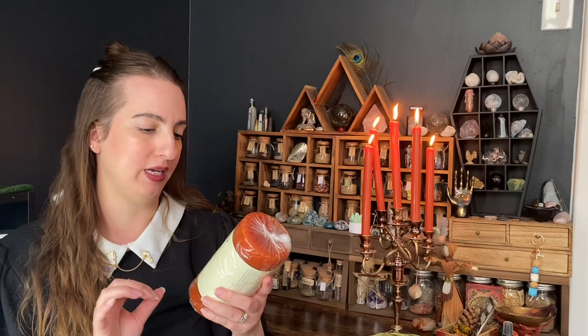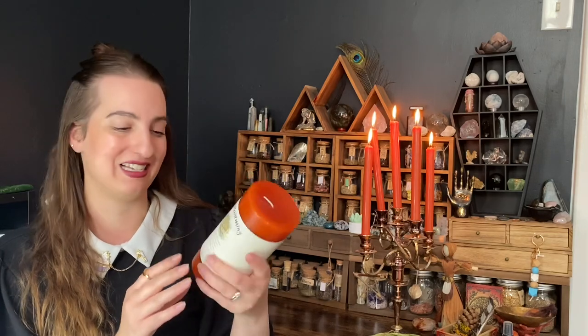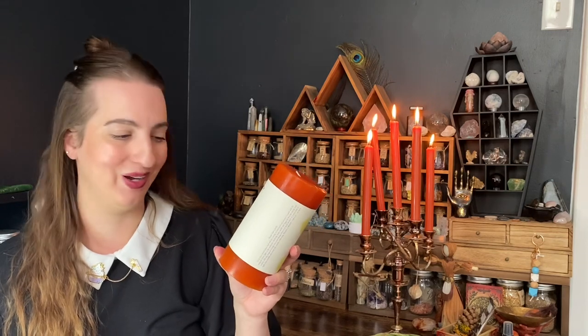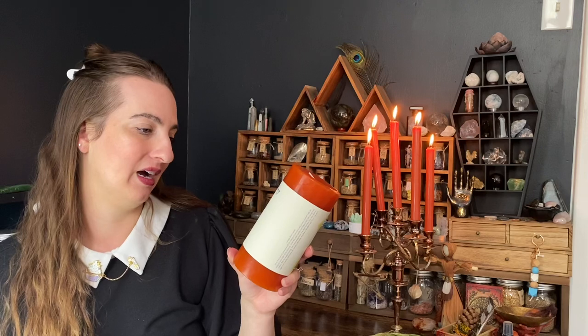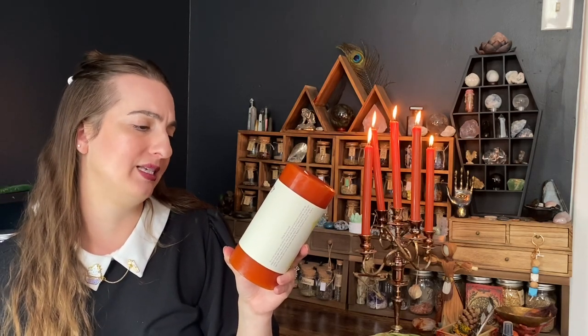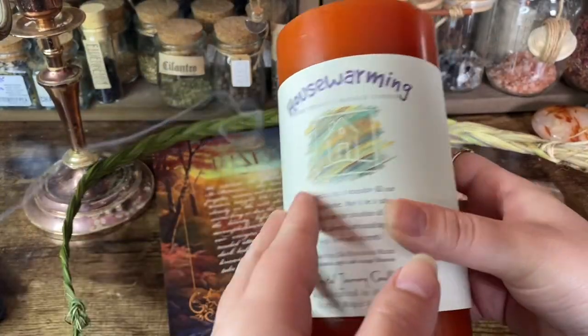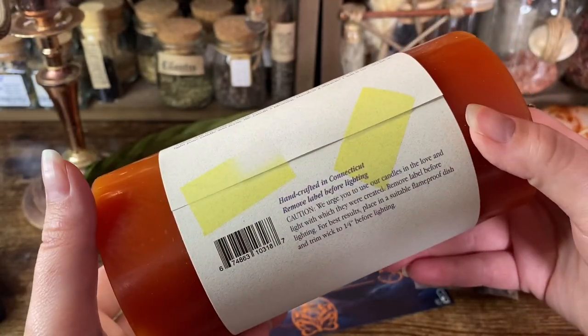The next thing out of the box looks like a candle — maybe this is what's making the box smell amazing. It is a housewarming reiki energy charged candle. It's a big pillar candle and it smells so good. It is a blend of cinnamon, apple, and orange blossom. This is definitely the scent coming out of the box. 'Let peace and tranquility fill our loving home — may it be a safe haven, always surrounding us with love and warmth.' An extra large housewarming reiki charged candle.